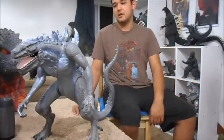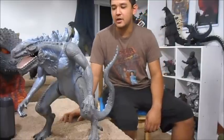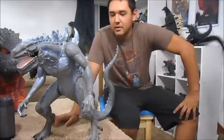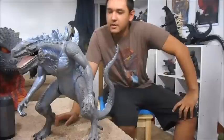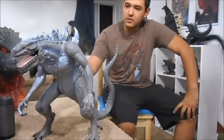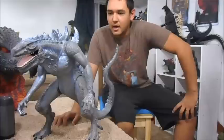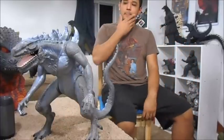I saw him for really cheap. I had to glue his tail and his arms because they were broken — that's why he was so cheap. He just needed some super glue and he's in pretty good condition. He's supposed to make noise; there's a button on his back, but I don't have any batteries so I can't demo the noise feature.